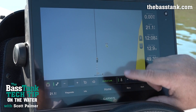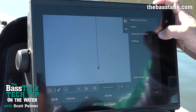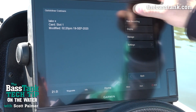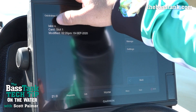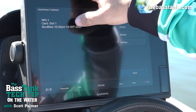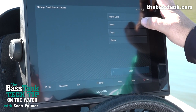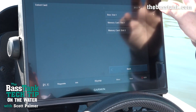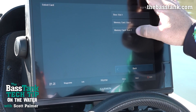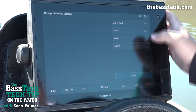From this map screen I'm going to hit menu — instantly it comes up Quick Draw Contours. This is going to tell me the name of the file, the card slot it's in, and the date it was last modified. If I want to change that, I come in here to manage the active card. I've got a unit up front and I can save to memory card slot one or slot two.